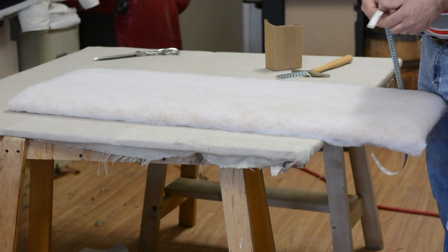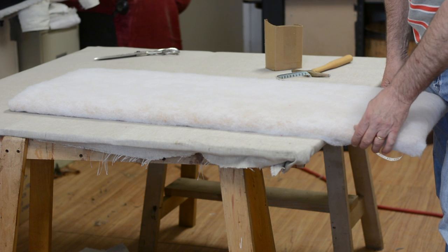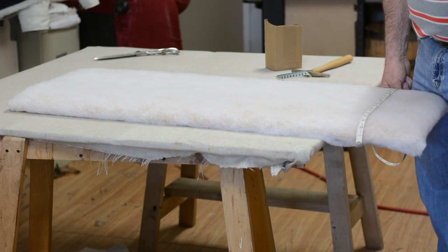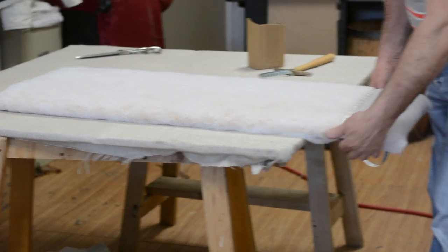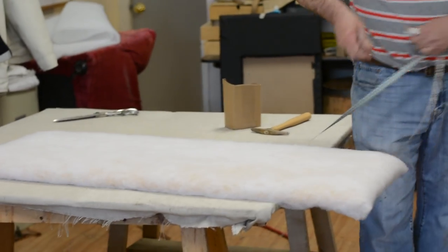First line of business is measuring. As usual, what we do is we measure to where we're going to be tacking or stapling, and we're going to add three inches overall — that's an inch and a half on each side. The reason we do that is that seems to be just enough for the stretching. So I'm going to measure from where I'm going to be tacking on the bottom. I've got 21 plus three, so that's going to be 24 front to back.